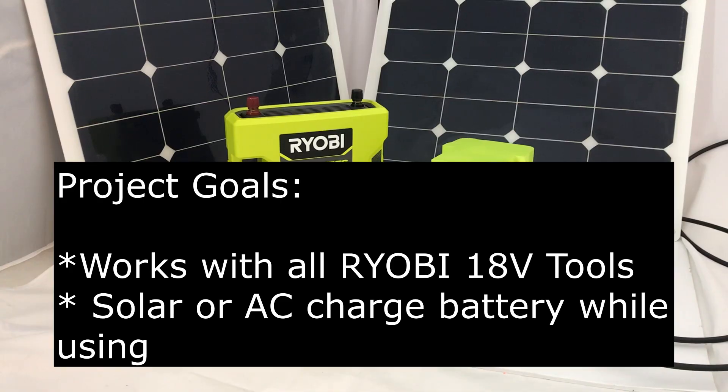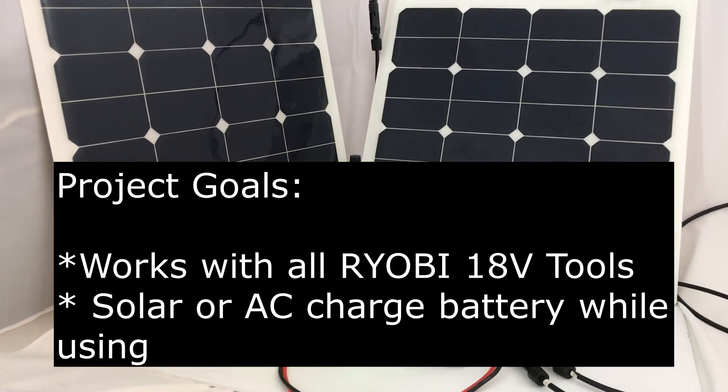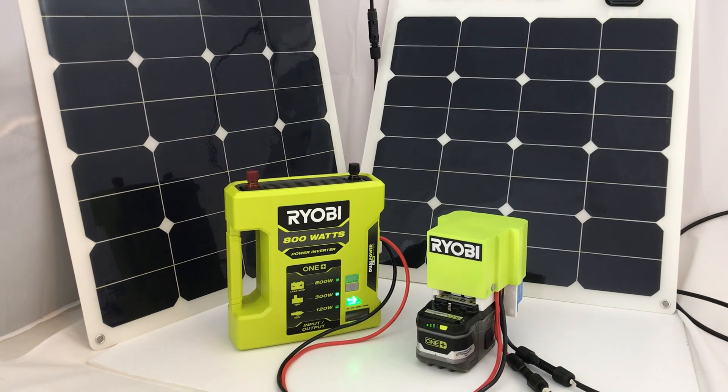My two project goals were to make it work with all the Ryobi 18-volt tools, and to allow it to be solar or AC charged while the device is being used.